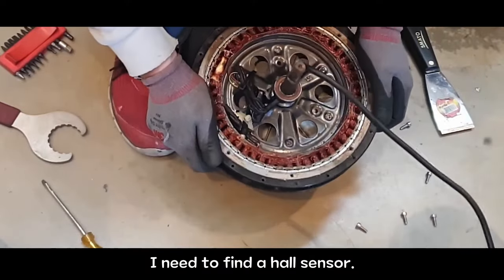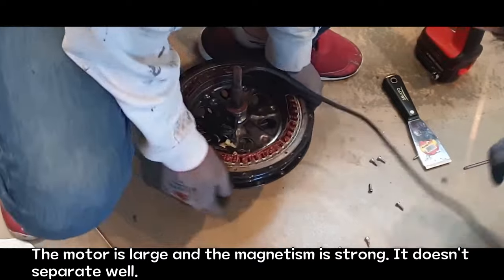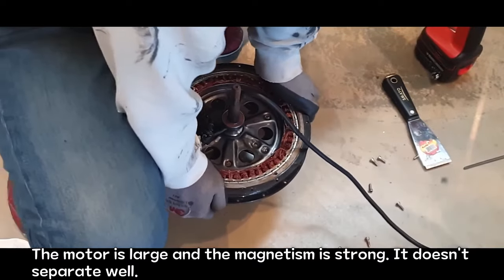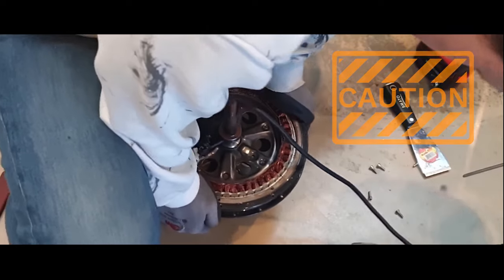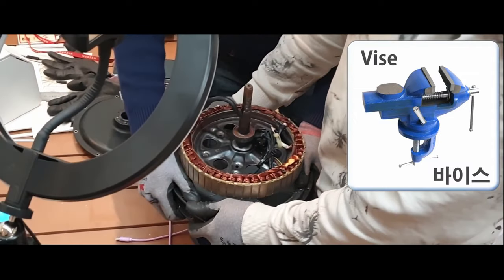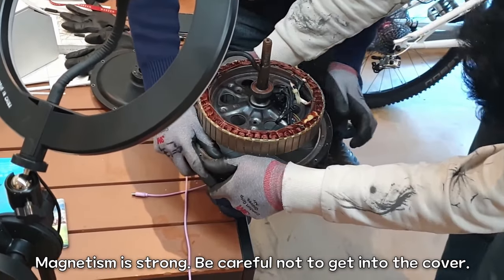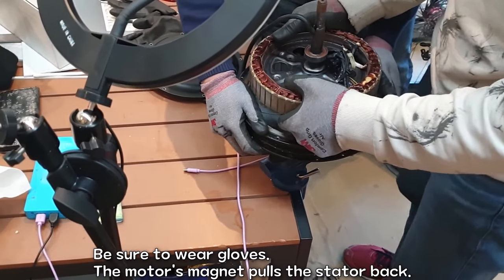I need to find the hall sensor. The motor is large and the magnetism is strong — it doesn't separate well. In this case, use a vise. Hold the axle in a vise and press the cover from above. Magnetism is strong, so be careful not to get into the cover. Be sure to wear gloves.